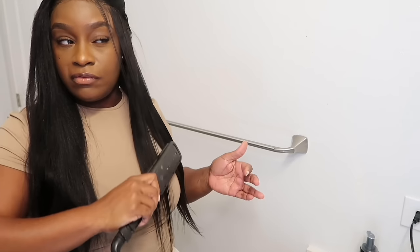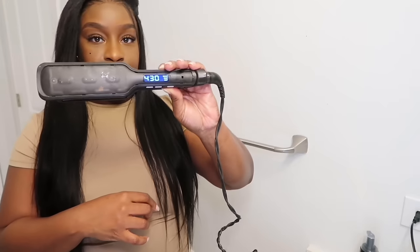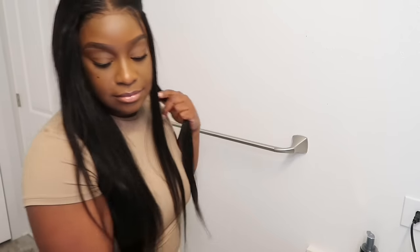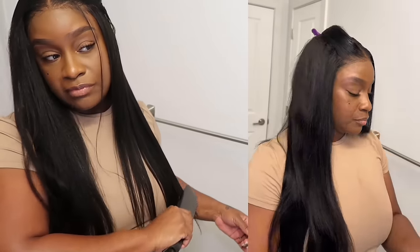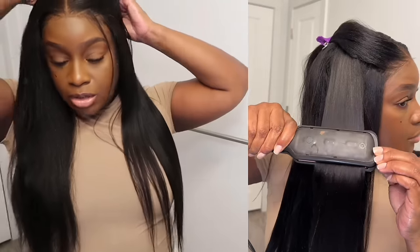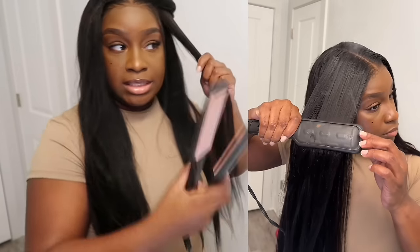We're going to just flat iron her. I am flat ironing on — it's not 450, it's 430. You don't have to go that hot, I just like to. Don't forget to go in the description box if you guys are interested in this unit, because I always get so many questions about my units. I also share on my Instagram, on my stories, and I get a lot of questions about my hair, so I'll share the link there too.